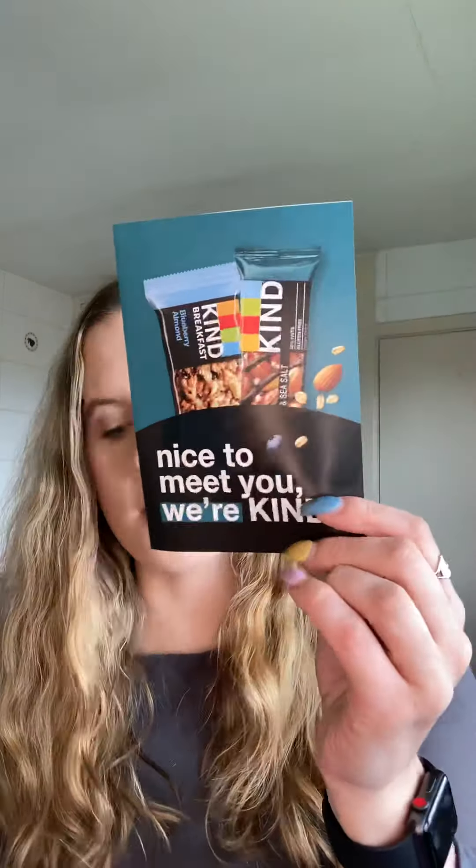There's also an information leaflet about a company called Kind, who make different breakfast bars — nut bars, fruit bars, things like that — and there's a discount code on the back. One is included in the box: it's a blueberry almond breakfast bar. I love blueberries and I can tolerate almonds. It's made with oats, millet, buckwheat, amaranth, and quinoa, and it's gluten free.